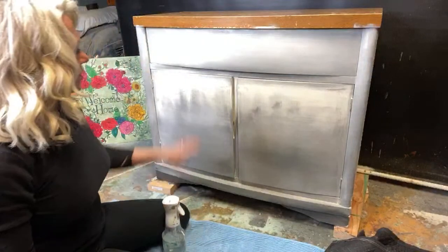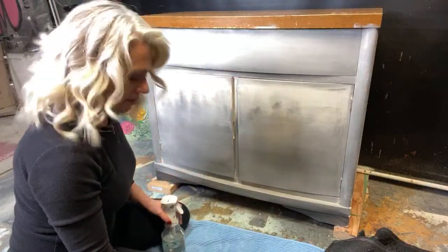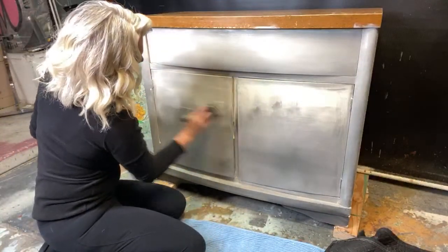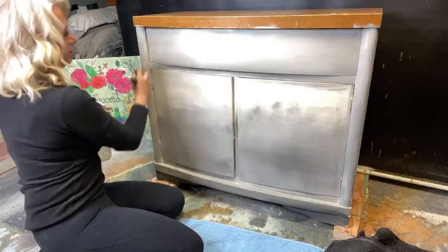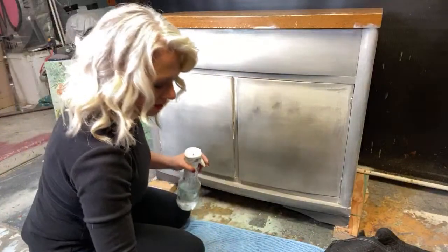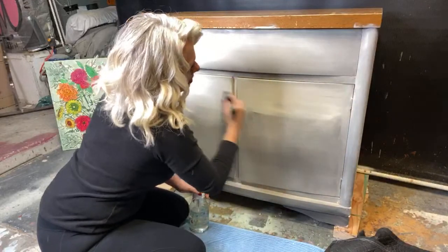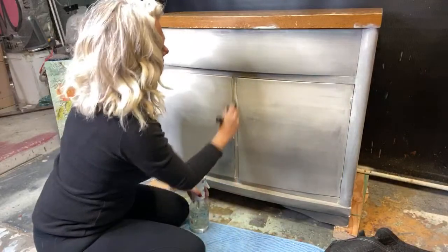We're going to start going down here and I think we're going to get darker as we go. I'll go ahead and dip into my crinoline first and hit here, then do the same thing over here. We can try to make these pretty symmetrical — they don't have to be matchy-matchy but they need to be pleasing to the eye.